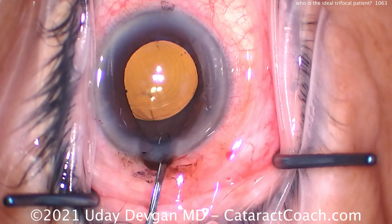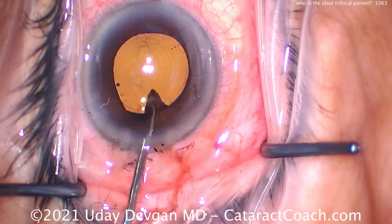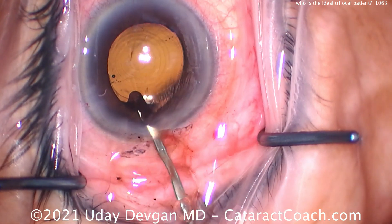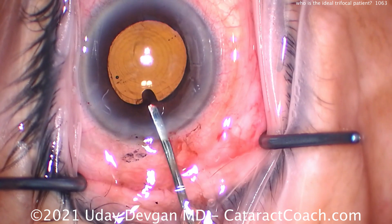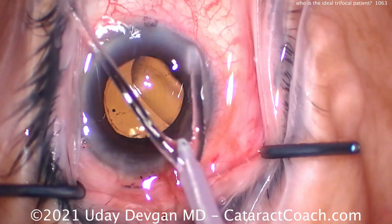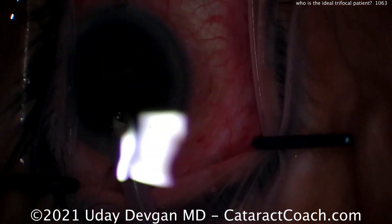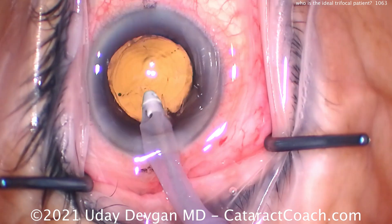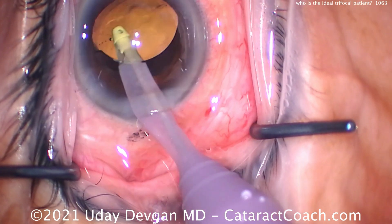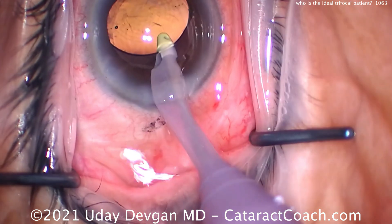We'll fix that iris prolapse by releasing the pressure gradient. Another important preoperative measurement is angle kappa and angle alpha. If you're not sure what those mean, we have a great video on CataractCoach — search angle alpha and angle kappa. Preoperatively, this patient had very minimal angle alpha and angle kappa, meaning we center the lens on the patient's visual axis and it also lines up with pupil centration. Everything looks really good. Now removing the viscoelastic from behind the lens.